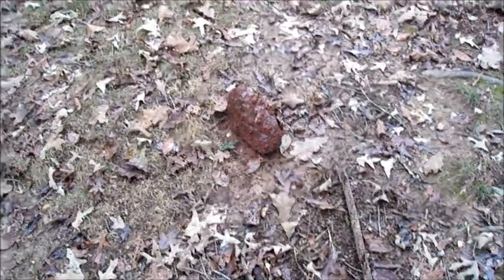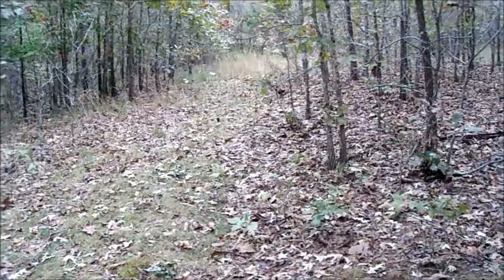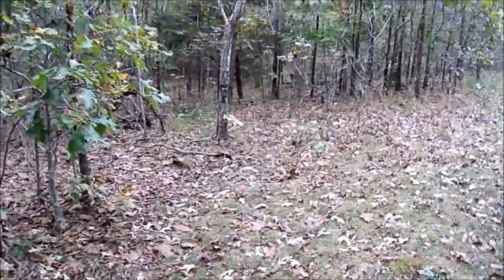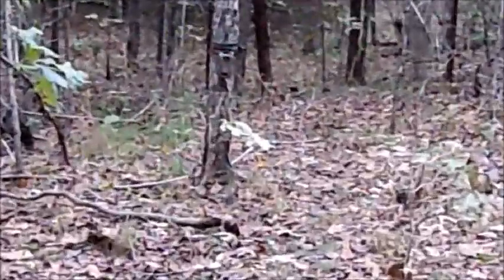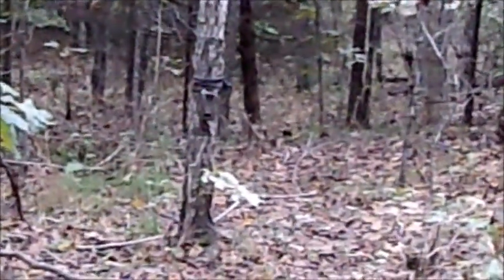We're at the trail cam and that's the Salt Lake. Now let's see what's on the trail cam.